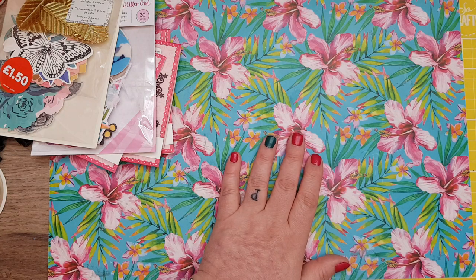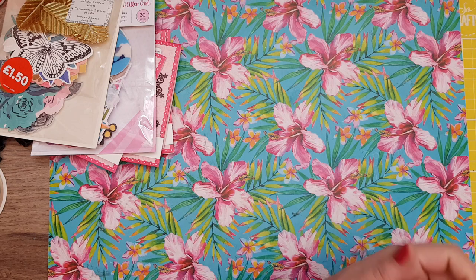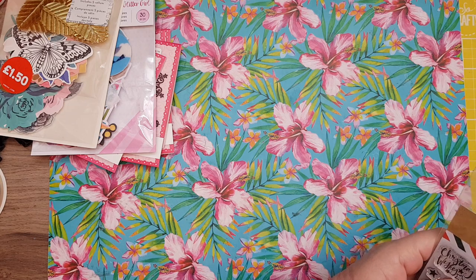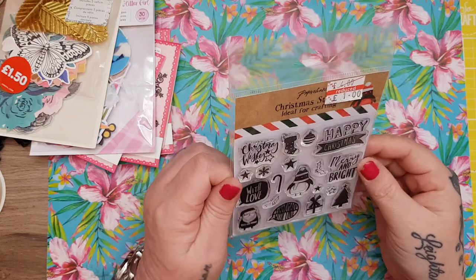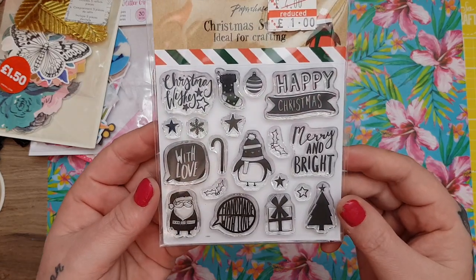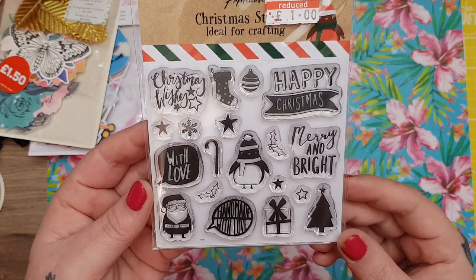Then the last few wee bits — when we were in Glasgow yesterday I went into Paperchase. I've never been in Paperchase in my life, we don't have one near here and I didn't even know there was one in Glasgow. They had lots of stuff reduced. This was £4 down to £1 — a cute wee Christmas stamp set. I thought the wee sun was really sweet and they'd be nice for ATCs and pocket letters.